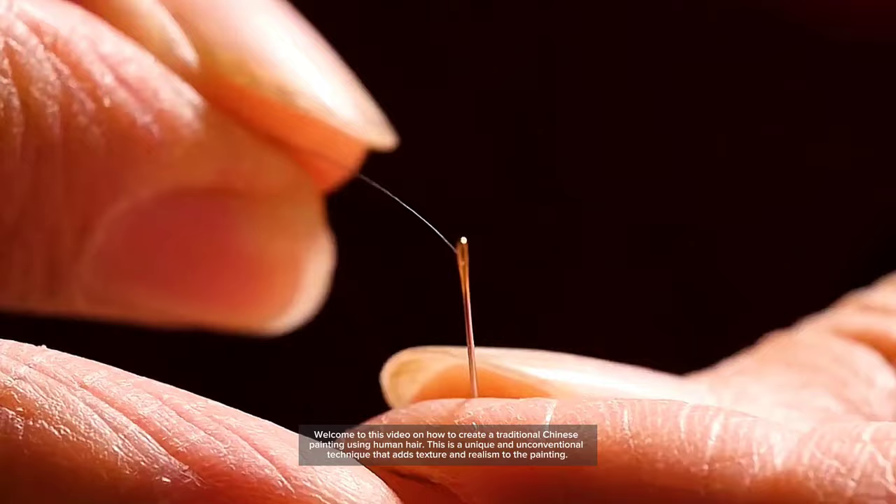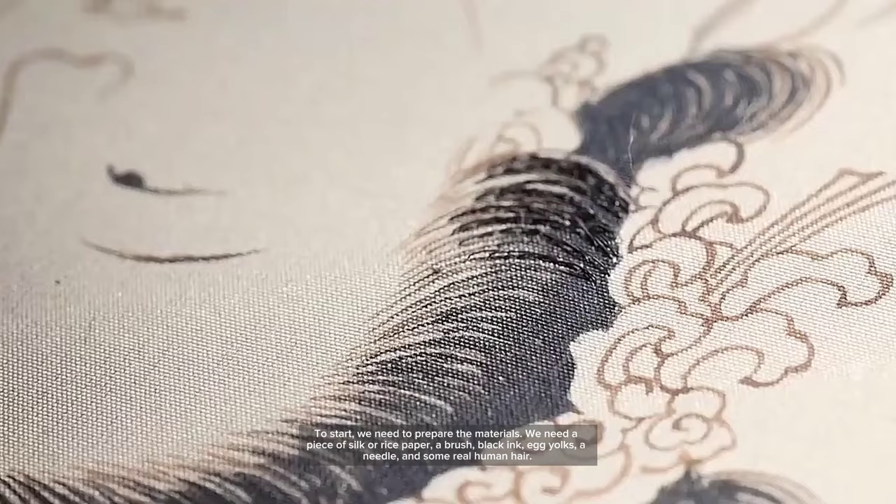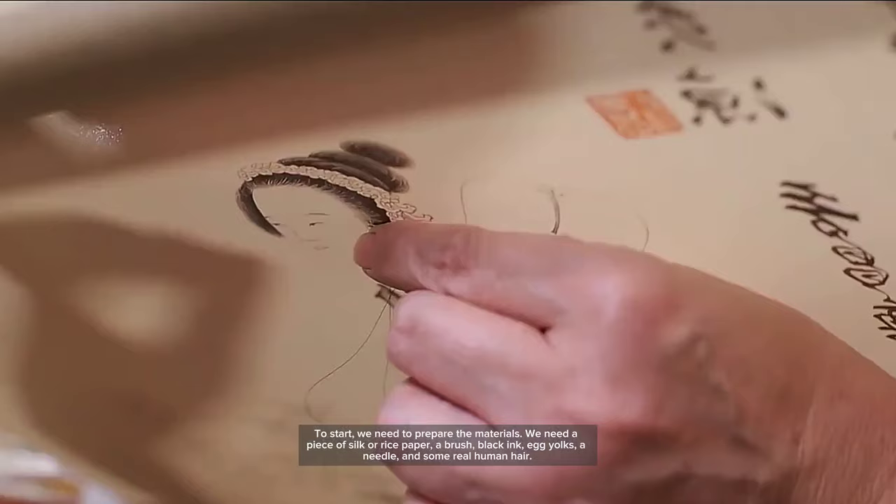To start, we need to prepare the materials. We need a piece of silk or rice paper, a brush, black ink, egg yolks, a needle, and some real human hair.